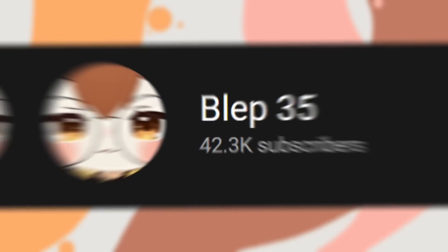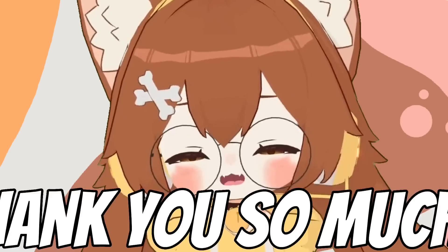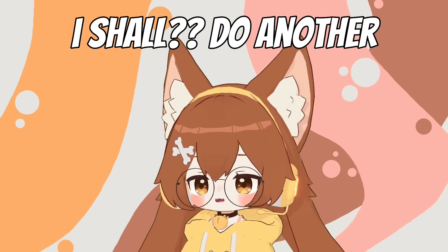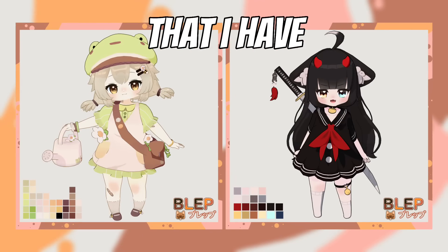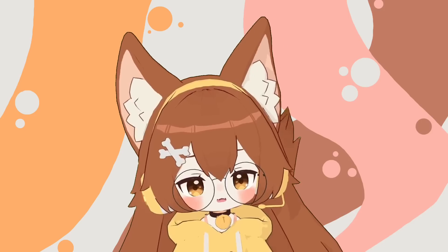I want to quickly say thank you to everyone who made fan arts for me lately for the new design, and we hit 40k subscribers — wow, thank you so much! Maybe for 50k I shall do another giveaway, or release the models I have up on Ko-fi. Let me know what you guys think. All right, let's start.